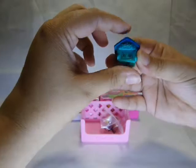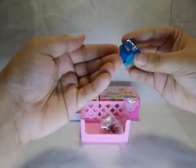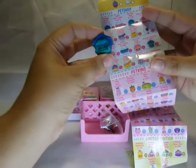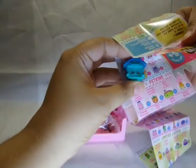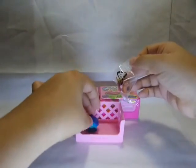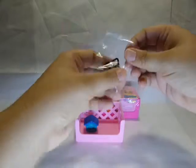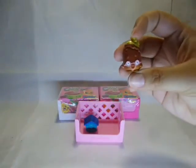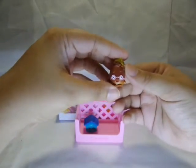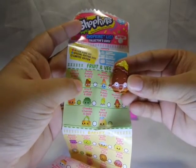This looks like a little dog house — it's glittery. It looks like a puppy house and is an ultra rare. Awesome, it's so cute! Let's put it back in the basket. And this one — what are you? Let's see if we can find this one on the checklist. This one is Peely Potato and is a common.